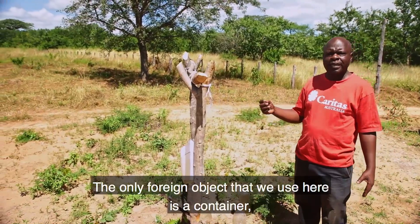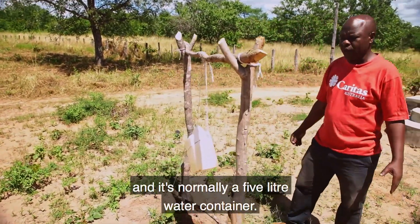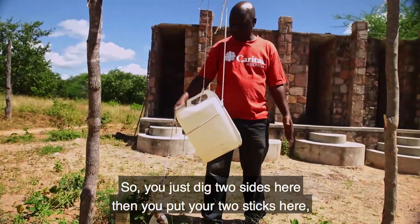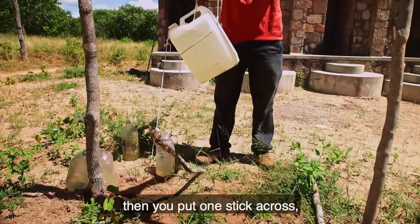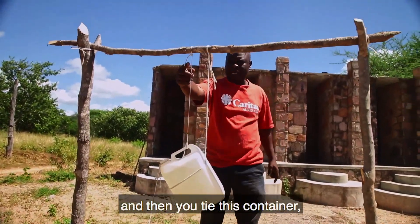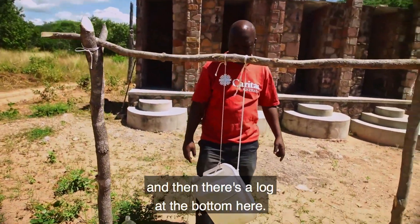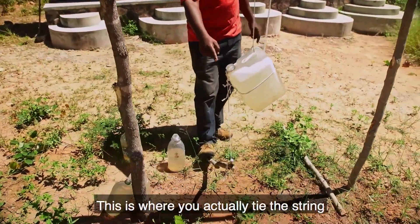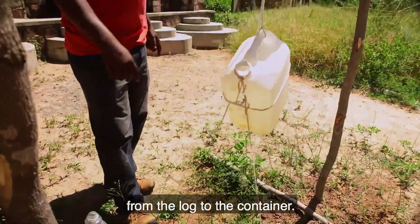The only foreign object that we use here is a container, and it's normally a five-liter water container. So you just dig two sides here, and then you put your two sticks here, and then you put one stick across, and then you tie this container. There's a log at the bottom here — this is where you actually tie the string from the log to the container.